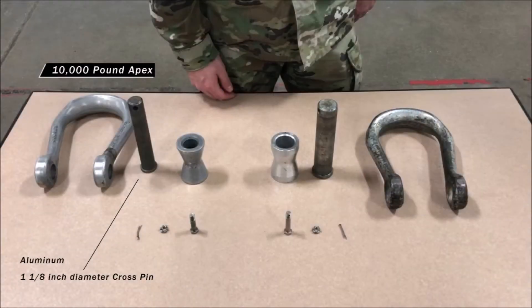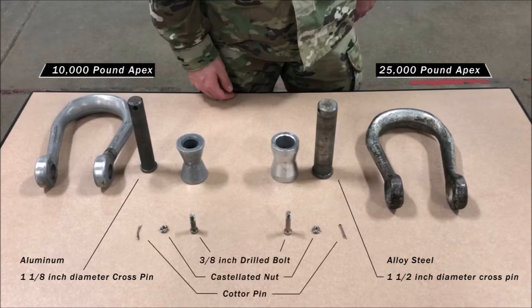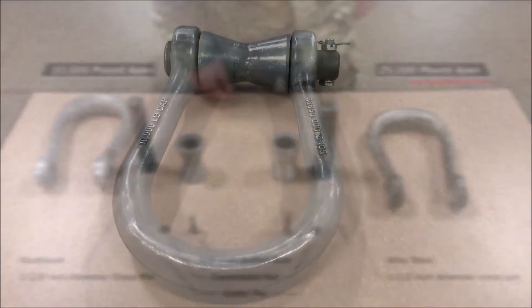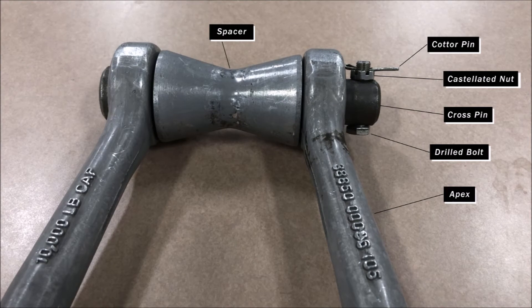First things first, we're going to talk about the two different types of apexes. The 10,000 pound capacity apex is made of aluminum and uses a 1 1/8 inch diameter cross pin. The 25,000 pound apex is made of alloy steel and is fitted with a 1 1/2 inch diameter cross pin. The cross pins in the apexes are fitted and secured with a 3 1/8 inch drilled bolt, a castellated nut, and a cotter pin. Now take a closer look at all six components that make up the apex.